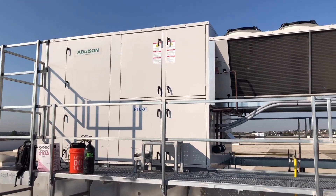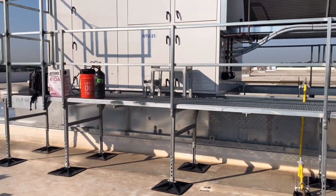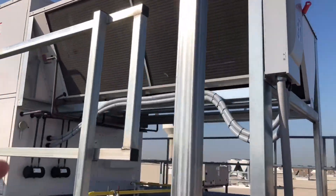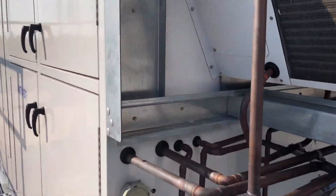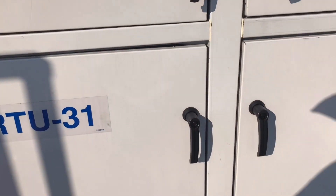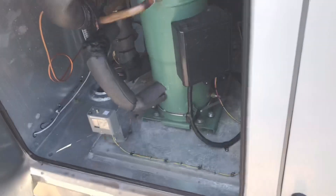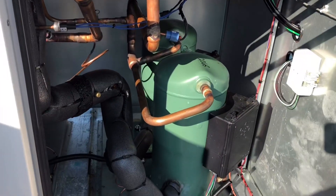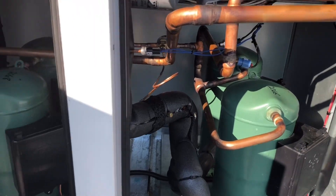Good morning everybody. Today we're going to be working on this big Addison dehumidification unit. I came out here a few weeks ago and found that circuit one was completely dry and flat, and submitted a request to do a leak check. It was finally approved, so here we are. This is circuit one, this is circuit two — circuit two is running good, but it smells like refrigerant.